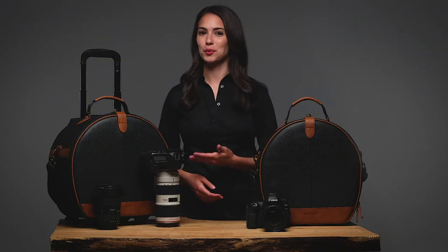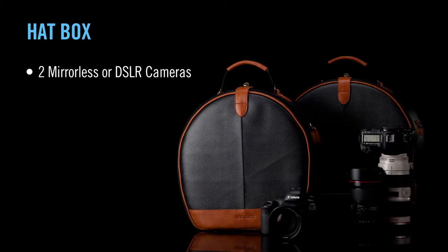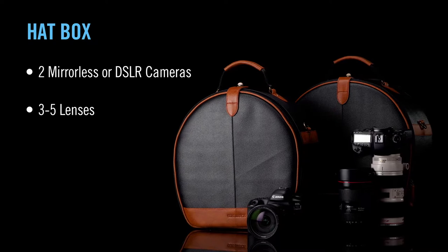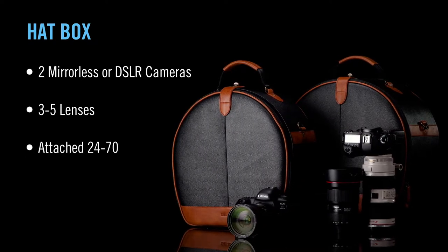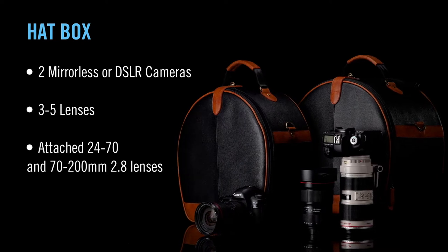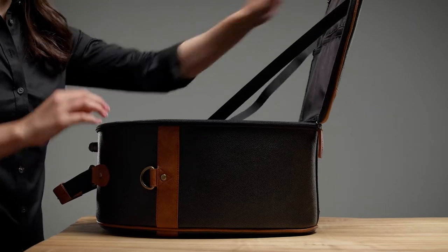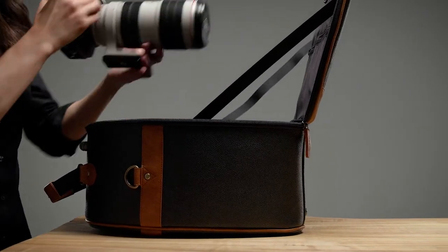There are two styles of the hatbox: a shoulder bag and a roller. Each bag will fit two mirrorless or DSLR cameras with 3–5 lenses, and both bodies can be ready to shoot with attached 24–70mm and 70–200mm f/2.8 lenses. The tethered case lid ensures the bag keeps a small footprint and is easy to work out of on location.